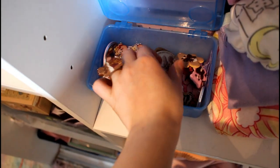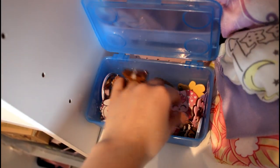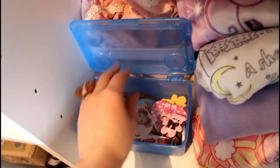Under here I have my bloomers and some other j-fashion stuff. This little drawer has all of my pins, like my Kumakumia pin and my little chocolate cookie clips — they're all here.